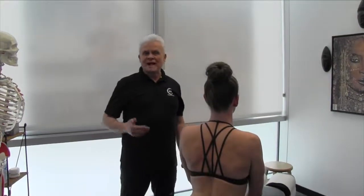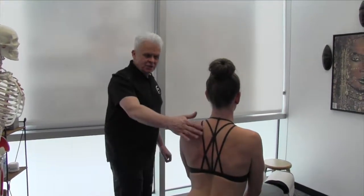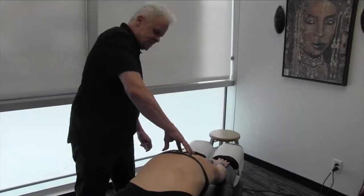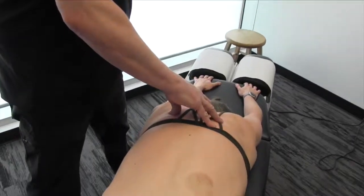Let's go over a thoracic spine joint mobilization. I'm going to get you to lean forward in a child's pose. A lot of times people will address the soft tissue, but they really do not address the joints that well.